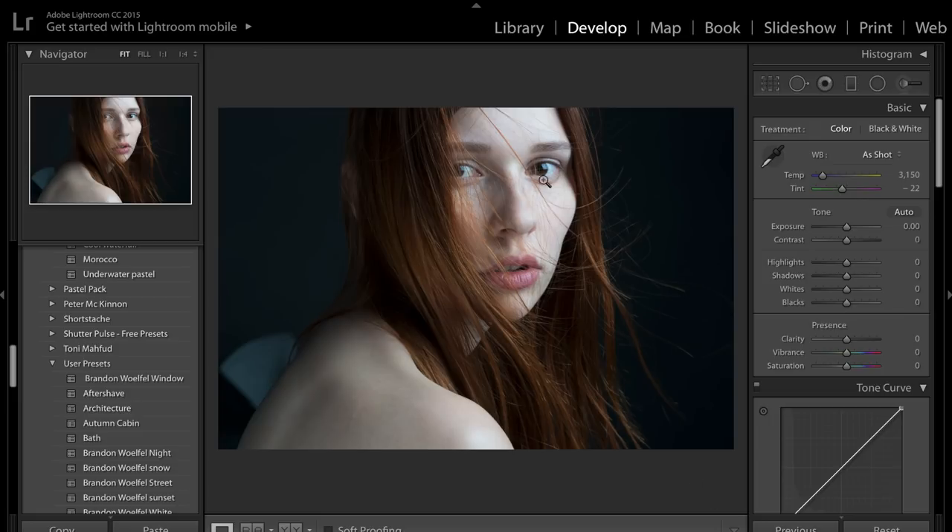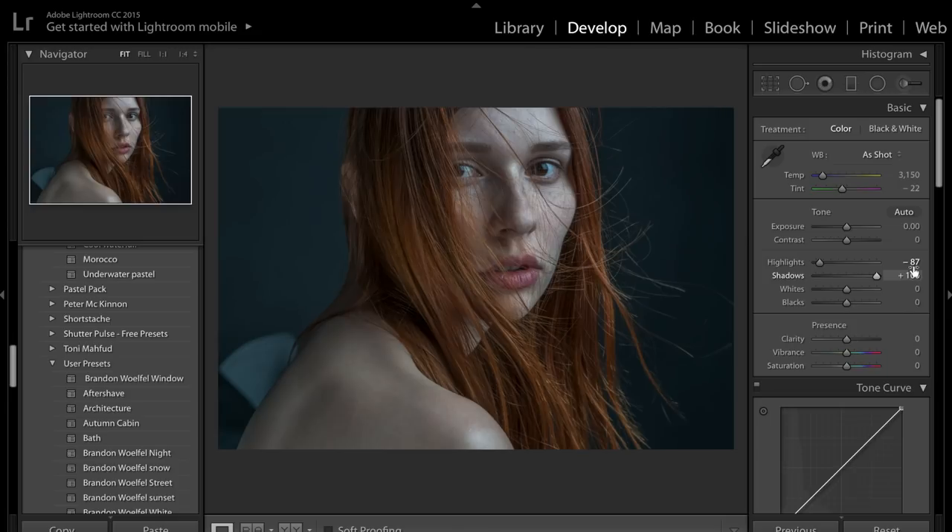You can see here on the girl's face we've got a lot of stark highlights and some very dark shadows — we haven't got very much detail in the shadows. So what I like to do is soften the highlights, bring up the shadows, bring that detail back into the image. This is also going to help bring some detail back into the background. So all we're going to do is bring down those highlights — you can see immediately we get a lot more detail back in the subject's face. We've got these really nice freckles now showing through, and we're going to bring up the shadows pretty much to 100.